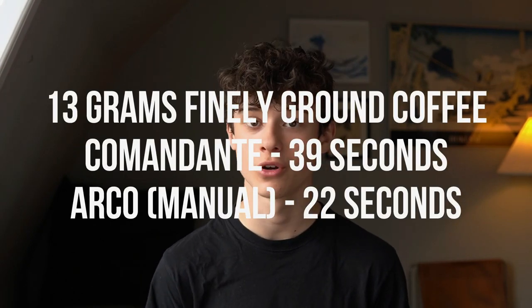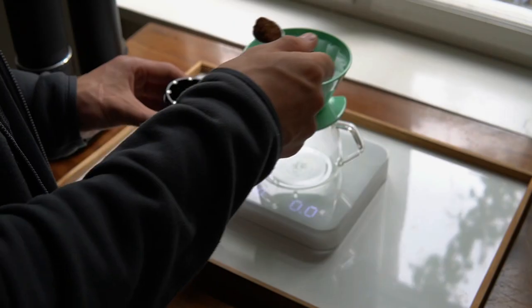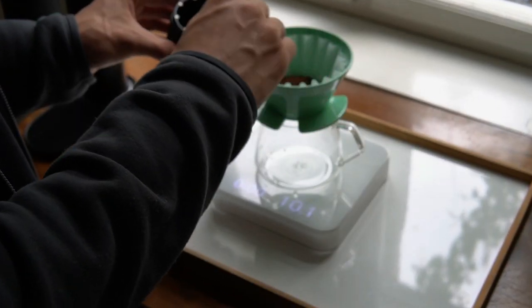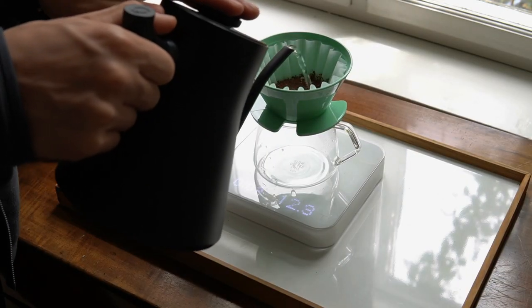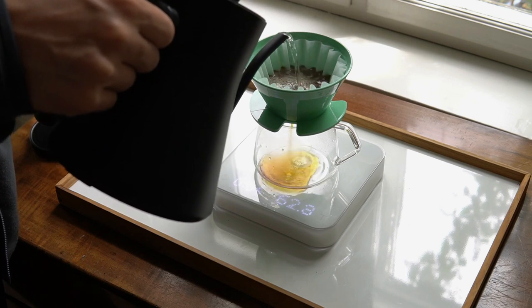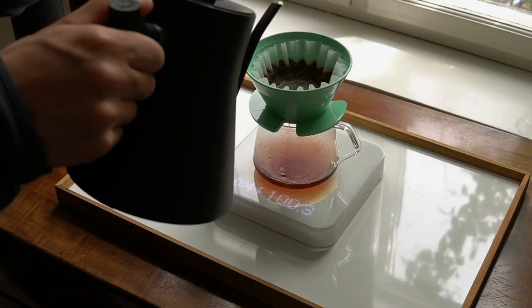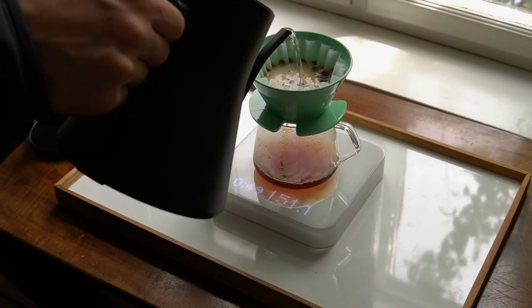On screen are the results of a quick speed test comparing it to the Commandante. Perhaps most importantly, how does the coffee taste? From a pour-over perspective — as I don't do espresso — the Arco's 32mm burrs actually produce quite tasty coffee. It is genuinely sweet and uniform and has a nice tactility, especially at the finer grind settings.